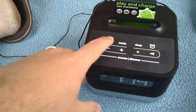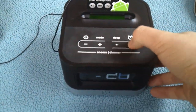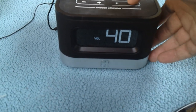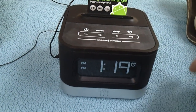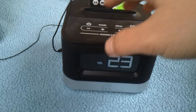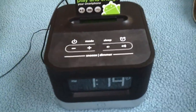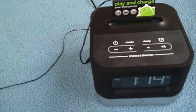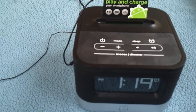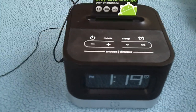Other than that, it sounds pretty good. The volume goes up to 40. I don't have as much bass and punch to it as I'd like, but it's still just a clock radio for your bedroom with the added bonus of being able to plug your phone in, listen to your music, and charge your device at the same time.